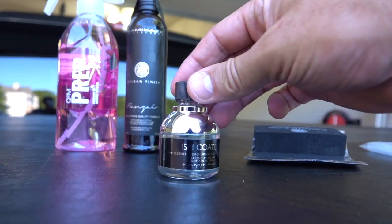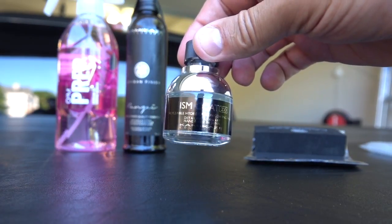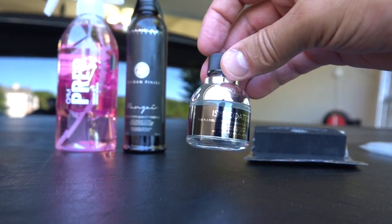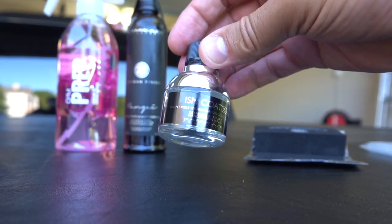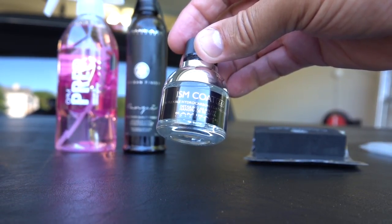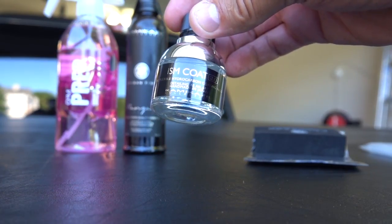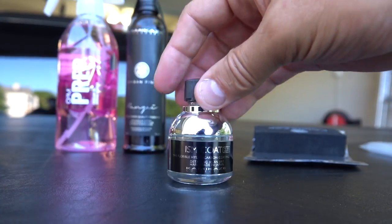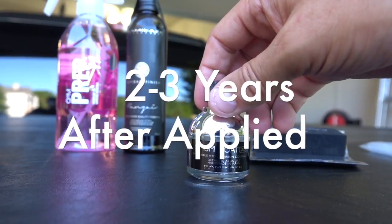I'm going to talk about paint care, and I'm really excited about this. I'm going to apply a ceramic coat to this truck. I've never done this before, so this is my first shot at it. I chose this one — it's made by a company called Kamikaze Collection out of Japan. This is some of the best ceramic coat that money can buy. They sell a couple of products cheaper than this and a couple more expensive, so this is a mid-priced product. It's called the ISM Coat 2.0 — the second version of this ceramic coating. This little tiny bottle costs $150, but it's supposed to last two to three years.